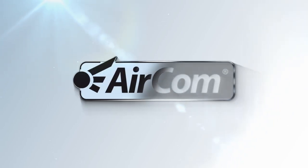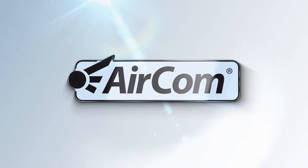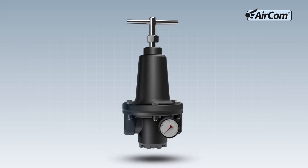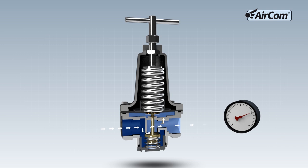Aircom Pneumatic, the specialist for pressure and volume flow control. Function of a pressure regulator: on the left side, shown here in dark blue, the input pressure is connected.